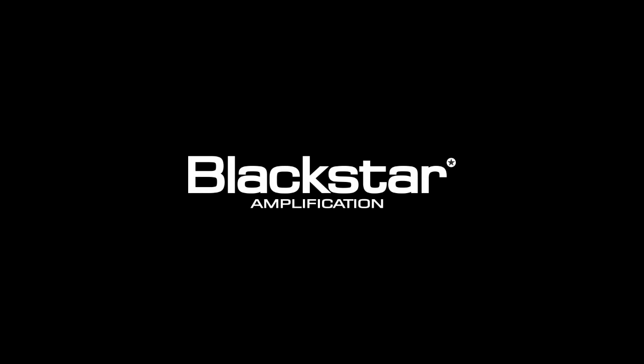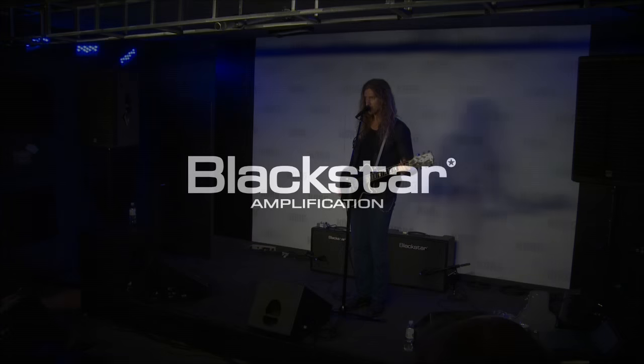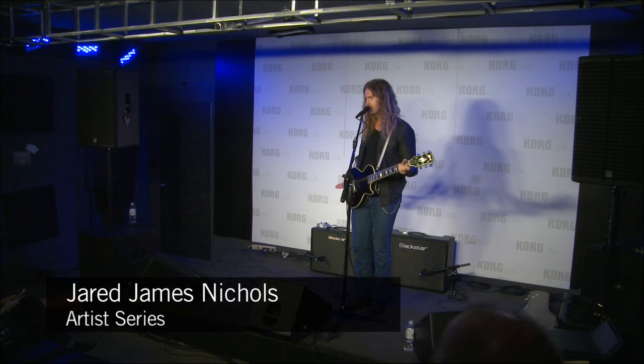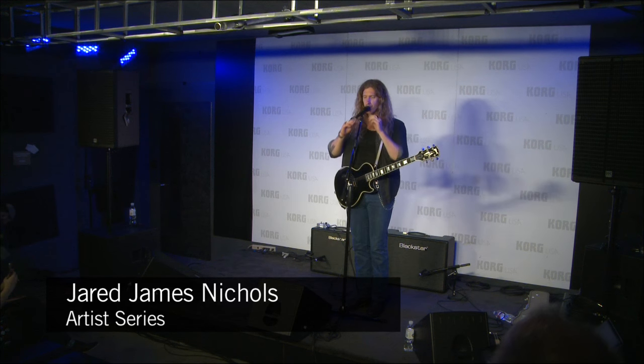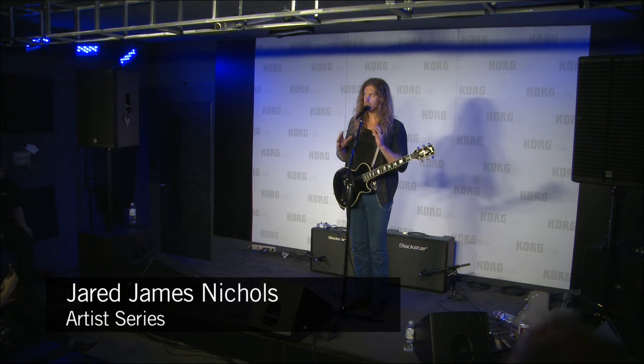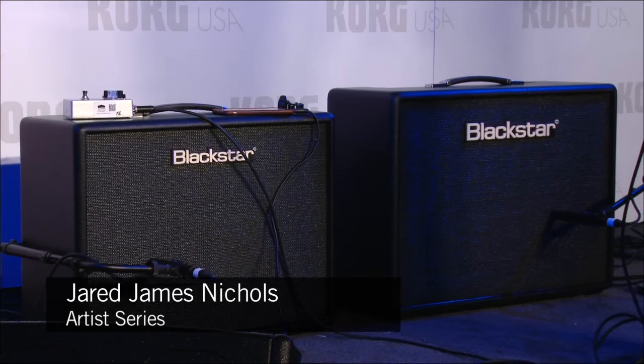This is the Artist Series by Blackstar. We're gonna start out with the 15 watt. It comes in a 15 watt and a 30 watt, and they are both amazing. They have the same features but they both sound so different — just different tones and different power in the same little awesome package.